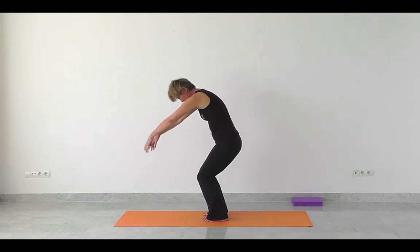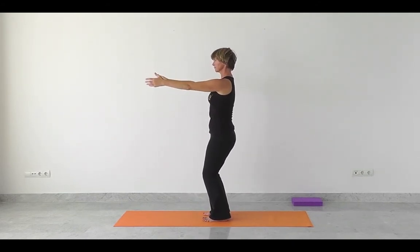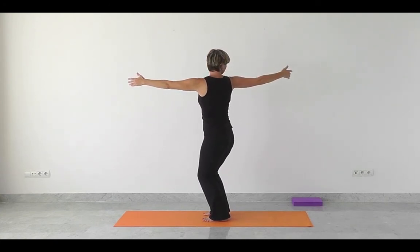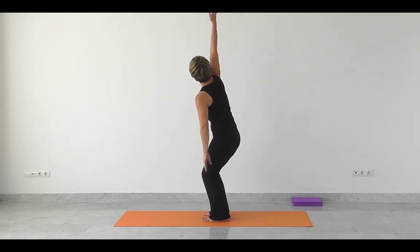Breathing in and powering up. Exhale, relax the shoulders, soften the knees. Opening up to the right. Breathing in, expand and openness in the chest. Breathing out, keep it relaxed. Control it. Open the mouth and let the breath go.